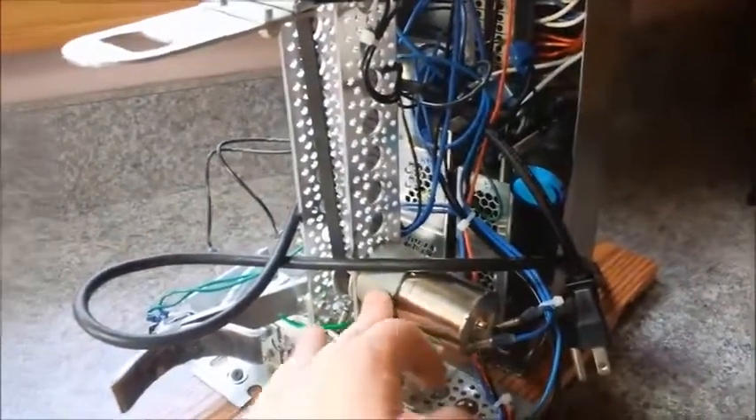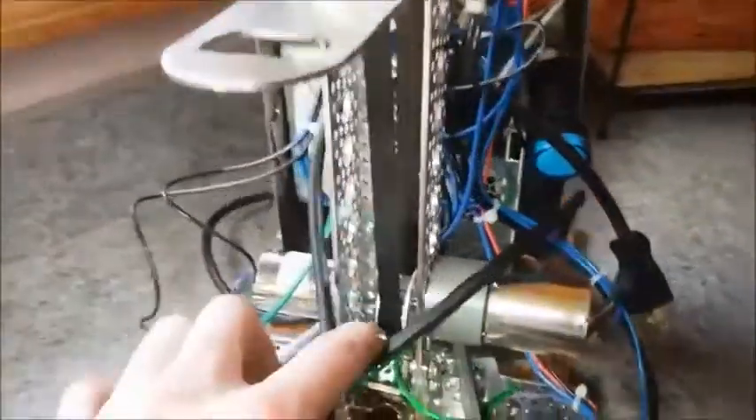This motor protruding out the side controls the vertical slide. It drives a timing belt off this pulley, which is attached on the inside with a clamp to move the slide up and down.